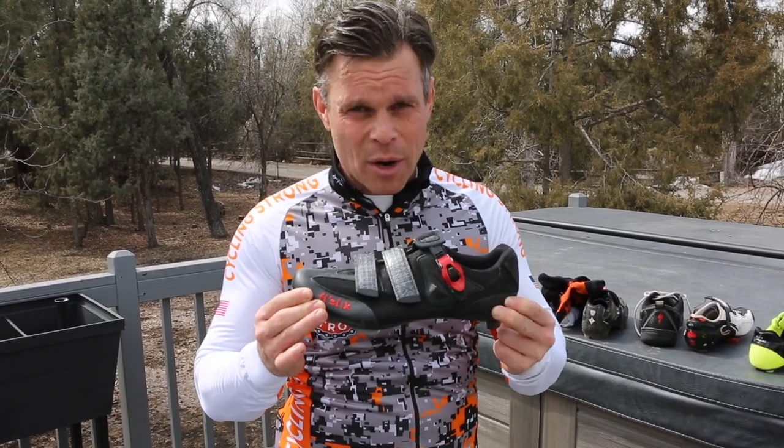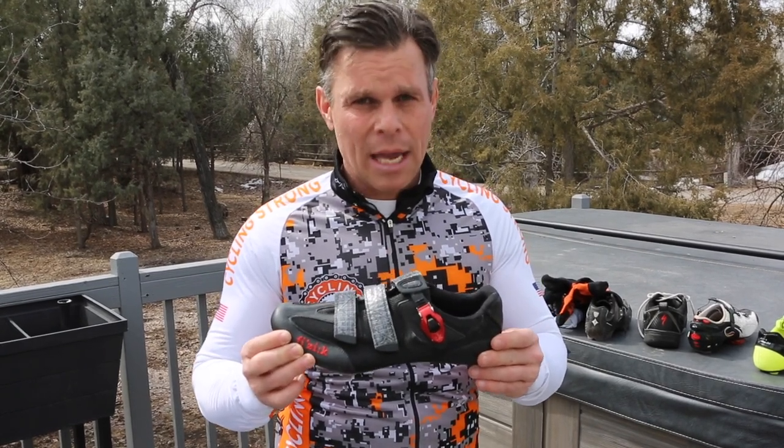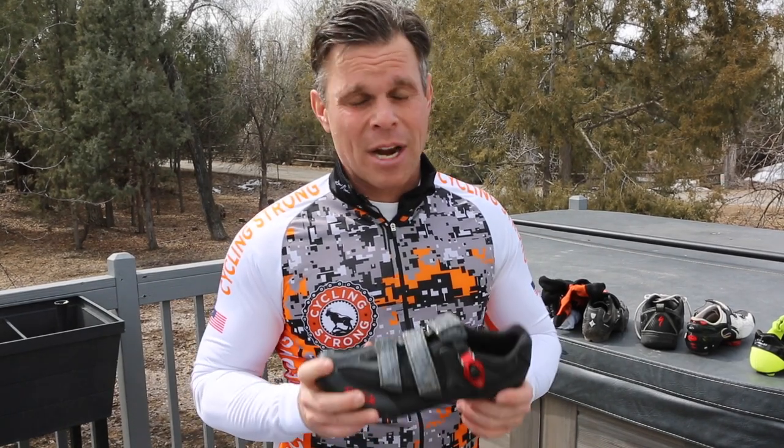Therefore, once it's in, that's where it needs to stay. That's the only way we're going to get power to the pedal. So no, don't worry about stretching on cycling shoes. It should never happen.